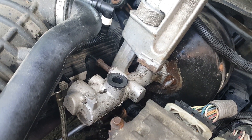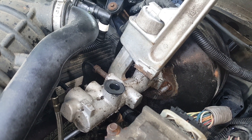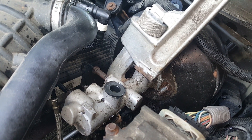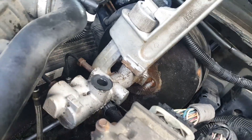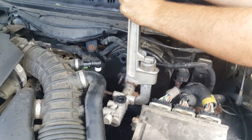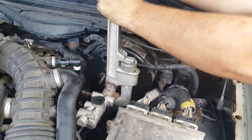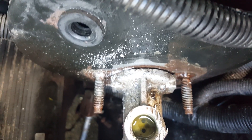Since we couldn't turn it with the channel locks, I'm going to try an 18-inch pipe wrench here and see if we can get anything to move. Wow, she's on there good — I'm moving the whole car. We're literally trying everything and it doesn't want to budge.